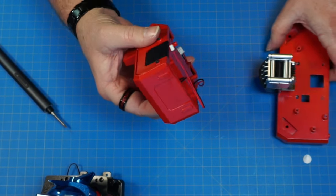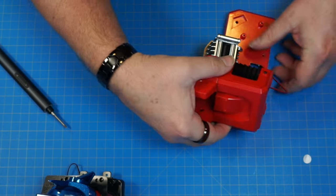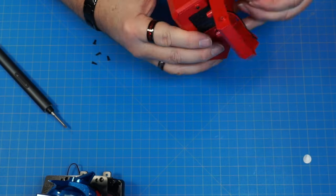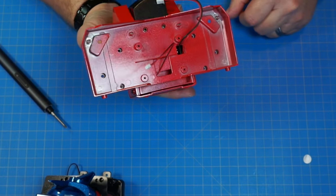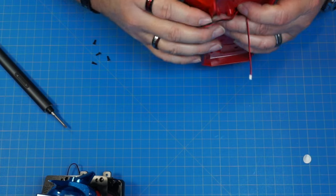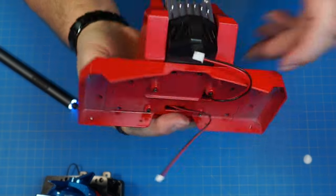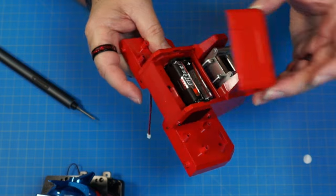Now we're going to put the battery box assembly onto this. We'll run the wires out through the holes — this one goes through this hole, slides over that, and the pegs go into those holes. Then we screw that in here, here, here, and here with four 2.3x6 screws. It's going to look like that. From the other side it looks like this — this comes off magnetically. Beautiful.